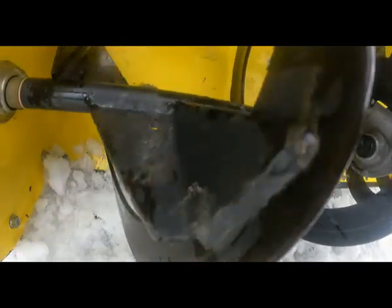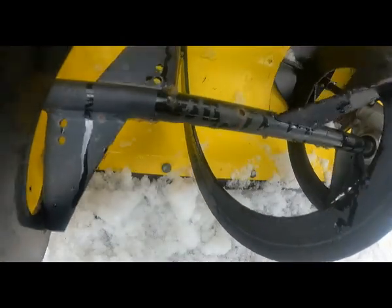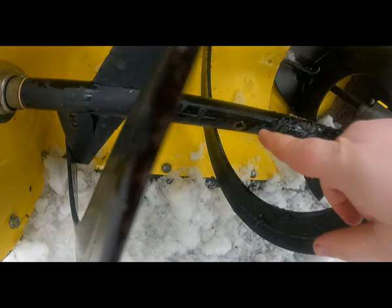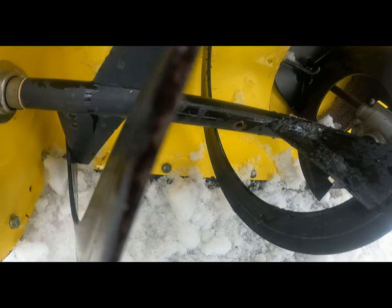Here is the blade — as you can see it spins freely, which is not what it's supposed to do. It's supposed to be attached to the shaft, which is attached to the gearbox over here. Right here is where the shear pin goes.